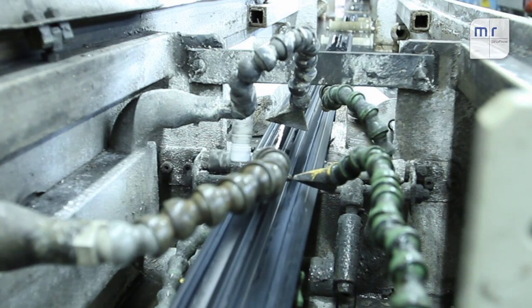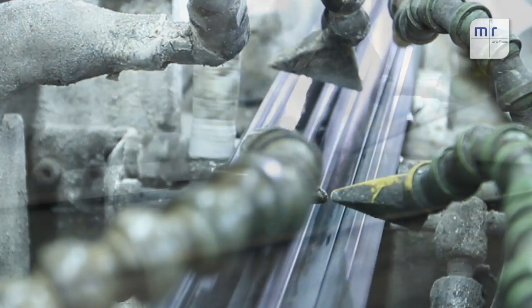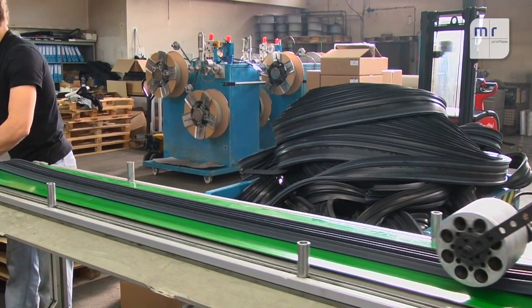After the vulcanization process, we cool the profile. It passes through a rinsing bath to remove remaining salt. We then dry the profile with compressed air. This concludes the production phase.